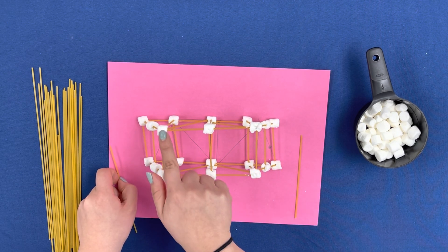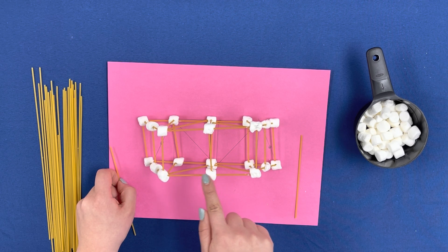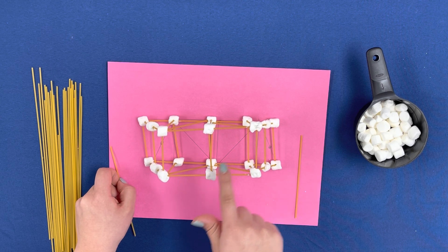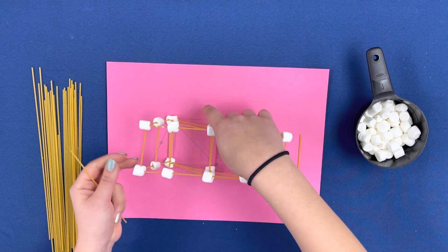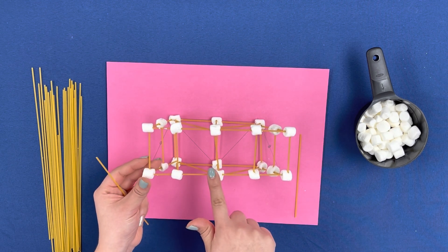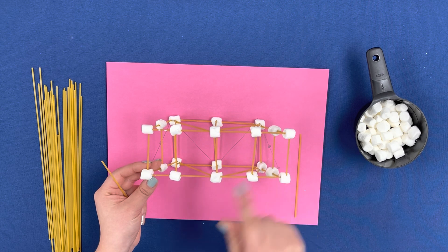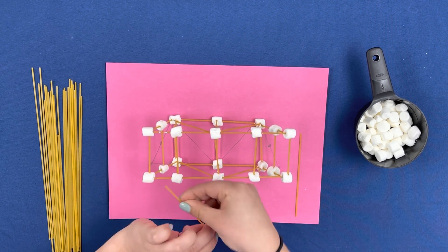Now we're going to add X's connecting this marshmallow to this marshmallow, this one to this one, this marshmallow to that marshmallow, and this one to this one. Then on the bottom, we're going to add a big X across here and another big X across the other bottom, so we have two X's.